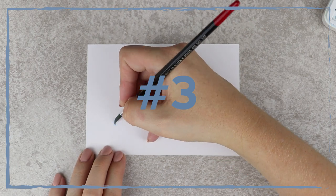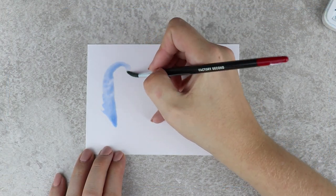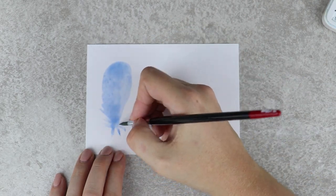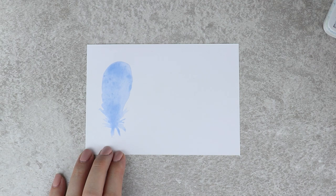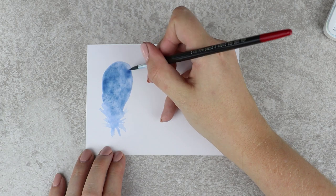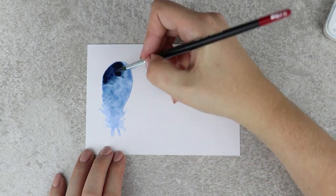The third and last way to draw feathers is my absolute favorite. You immediately start out with the watercolors. I began with a very light color so that I can build up a darker color blue. Keep adding darker shapes — you can also play around and add some dots. It gives a nice cloudy touch to the feather.